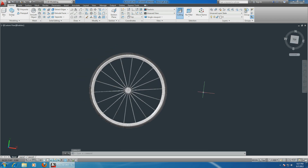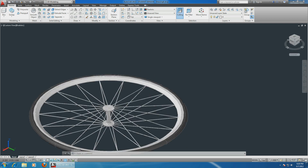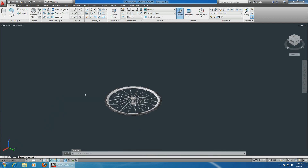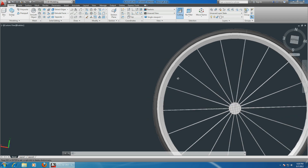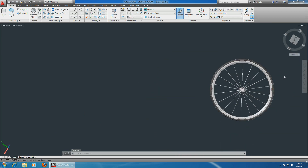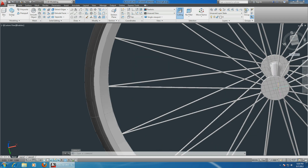You can go ahead and paint everything any color, make it all aluminum, or whatever you prefer. But this is a basic road bike front wheel, real size almost.